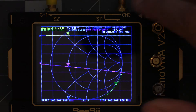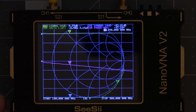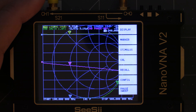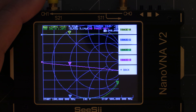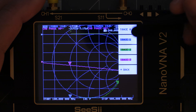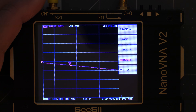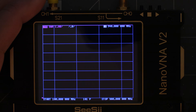Before we calibrate let's get a few things set up. If you look at the screen you'll notice all these lines and measurements — this is called a Smith chart and we're not going to need it for our antenna tests. For this video we're only worried about checking the SWR of our antennas. So let's clear all the extra stuff off the screen: tap the screen to bring up the menus, select Display, then Trace. You'll see a list of enabled traces — tap on each one until you only have one left, sometimes double-tapping is needed. Once you only have one trace enabled, hit back, then select Format, and then select SWR since that's what we're going to be measuring.